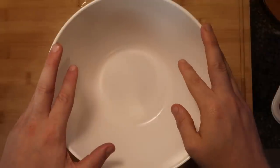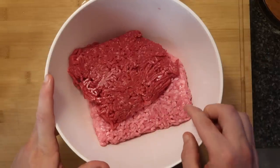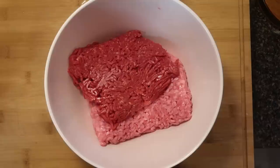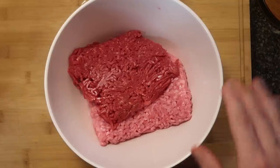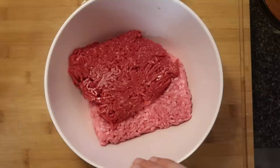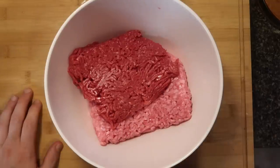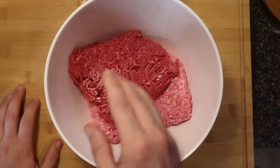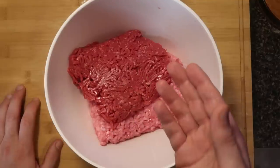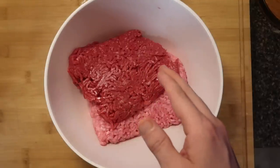Start out with a large mixing bowl. Add in a pound of ground beef, a half a pound of ground pork, and a half a pound of ground veal — that is the optimal meatloaf mixture. If you don't want to use ground veal or ground pork, you can just use two pounds of ground beef, but make sure you use between 85 to 90 percent lean. Don't go any higher than 90 percent. Make sure you use at least one pound of ground beef at 85 to 90 percent lean.